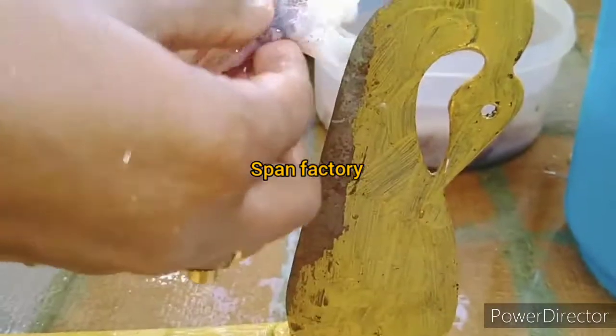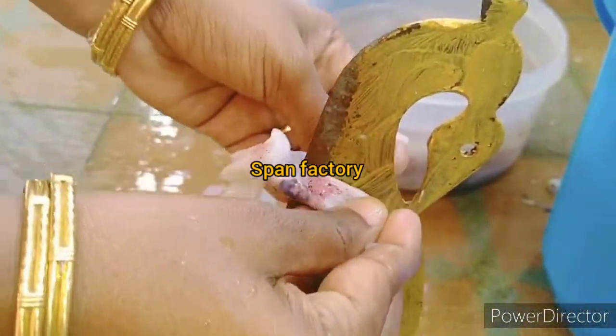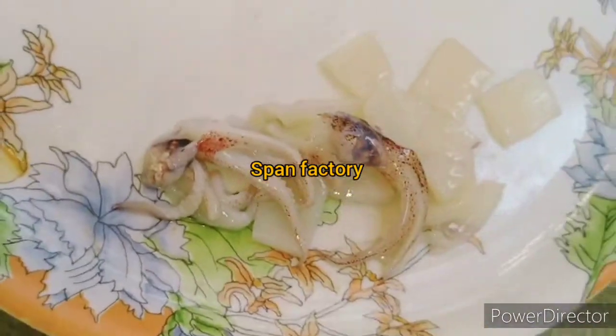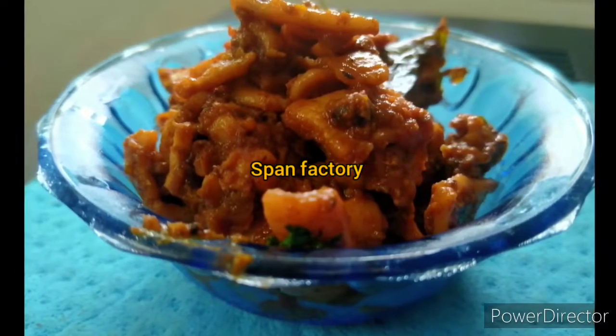If you use a little tool, you will easily cut it from there. This is actually how you can cut it down here. So let's look at the video.